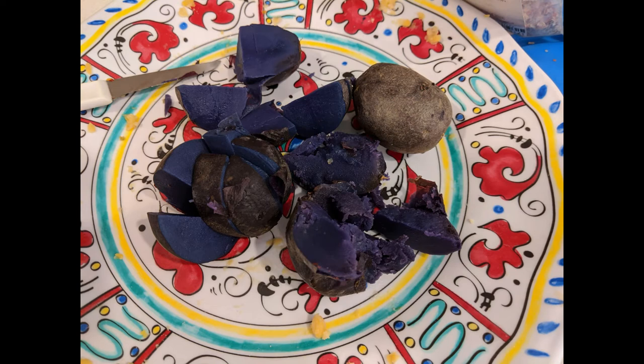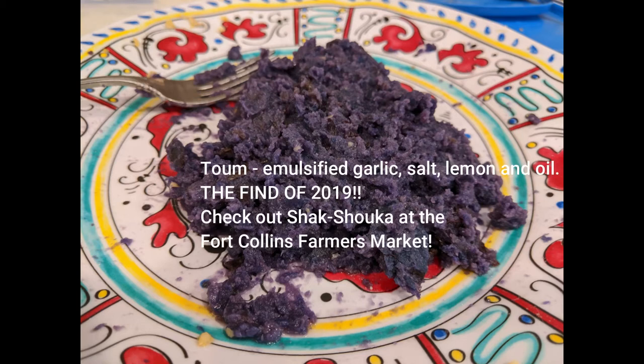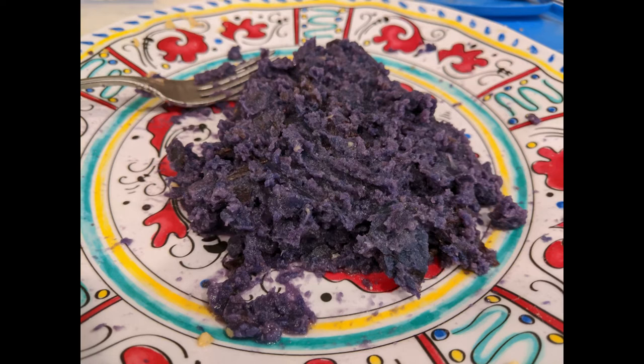I moved on to the purple potatoes — I absolutely love these. They're beautiful, they add color, and they have different vitamins because of their color. I cut them in quarters and started smashing them with a fork and then with my hands. I wanted to keep the color and beauty of the purple, so all I added was some toum — which is basically egg-free mayonnaise, emulsified garlic. You can get it at the Fort Collins Farmers Market from Shocks. I just mashed them up, kept them kind of coarse — I didn't want to get the food processor out.